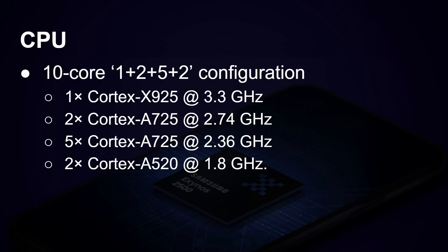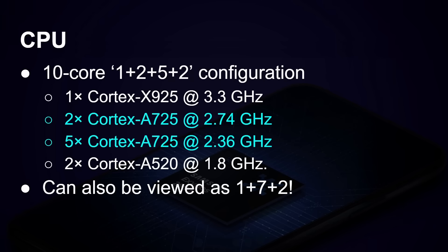Then you've got another five A725 cores running at 2.36 gigahertz — a lower clock speed. And then finally you've got two Cortex-A520 cores running at 1.8 gigahertz, which are the most power efficient ones. You could look at it as a 1+7+2 setup, because in the middle you've got seven A725 cores and two of them are just clocked slightly higher.